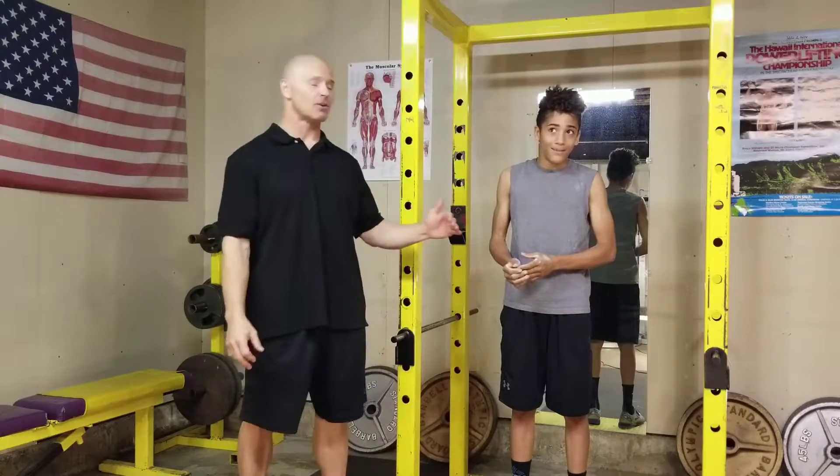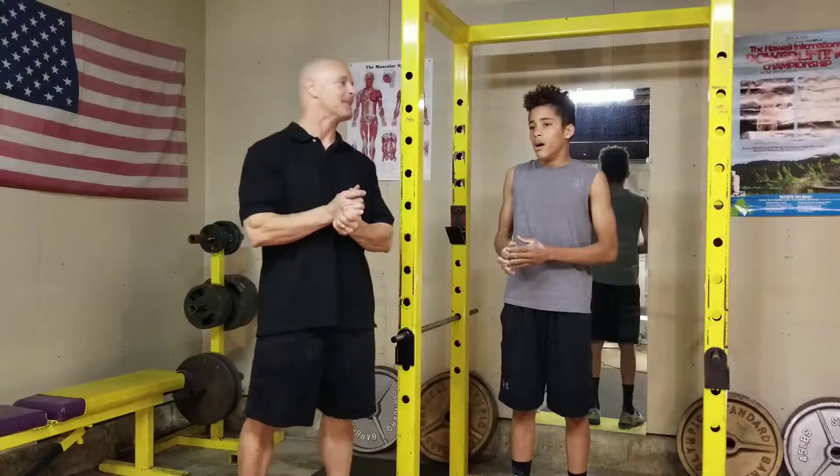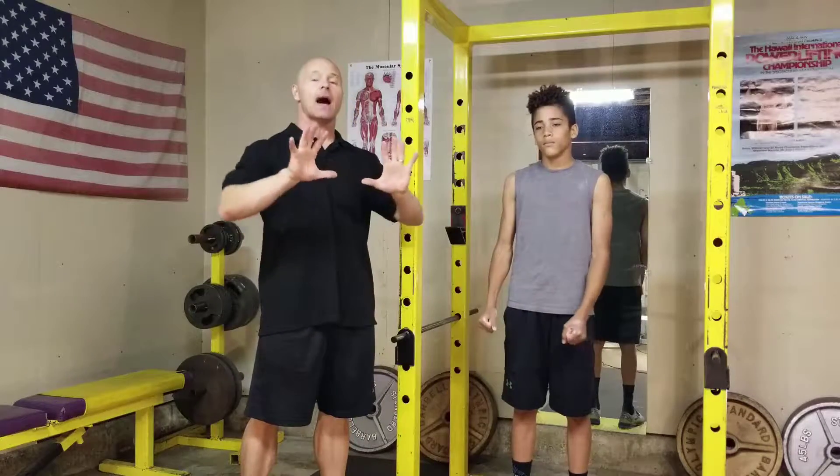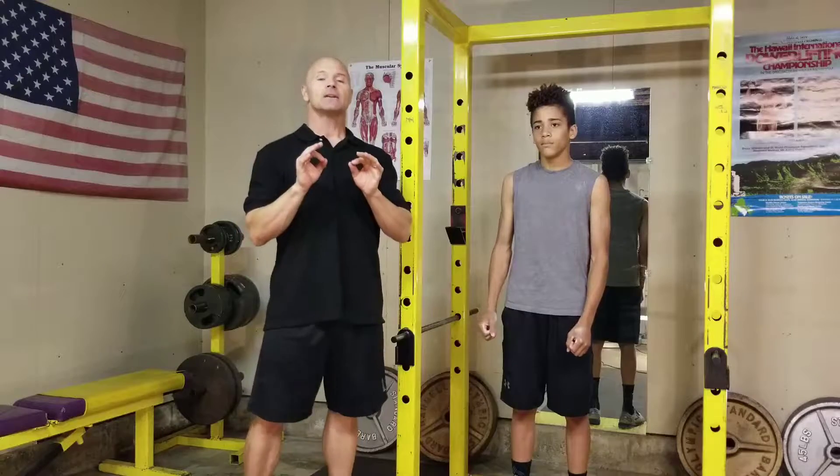In all fairness to him, he's put on a little bit of muscle and body weight in the last couple of years and grown about a foot, so it's a little bit more difficult for him. But Gabriel did a nice set of pull-ups. Why do I prefer pull-ups?